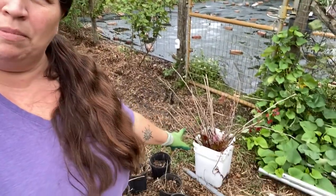Today I am repotting my cranberry hibiscus. Cranberry hibiscus is really easy to propagate — you just cut the top of the plant off, take that stem, take a couple of leaves off, and you have two ways: you can either stick it in the ground and give it a few weeks watering every day, or you could put it into a bucket with water, and that's what I did.